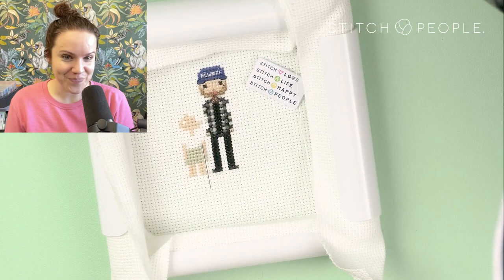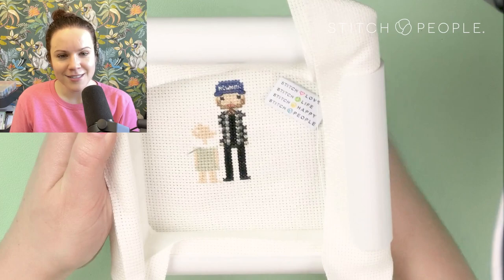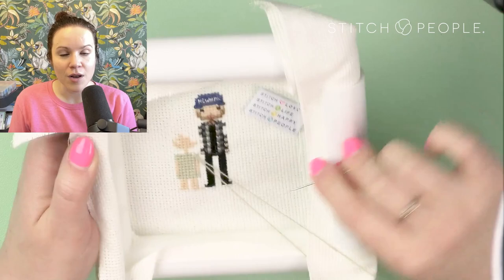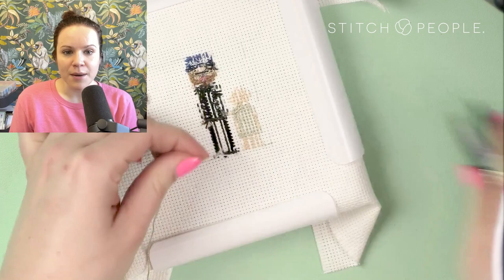My suggestion to you is to work in layers. Here I've got bright pink nails from around the time of my Michaels and DMC class for Valentine's Day stitching. Here's a little knot — my number one tip for knots is to remember there are less knots and more loops. Just take a breath, be patient, pull and tug and pull and tug, and you will work that knot right on out.